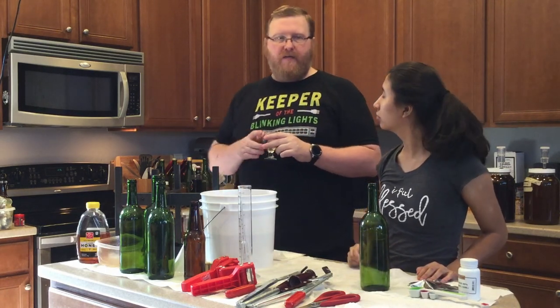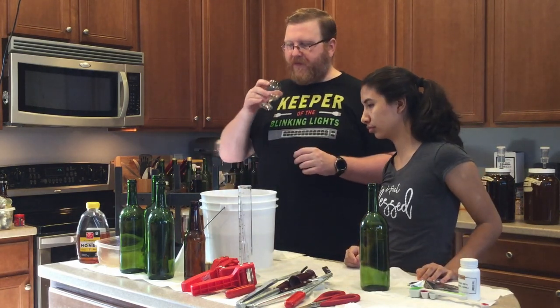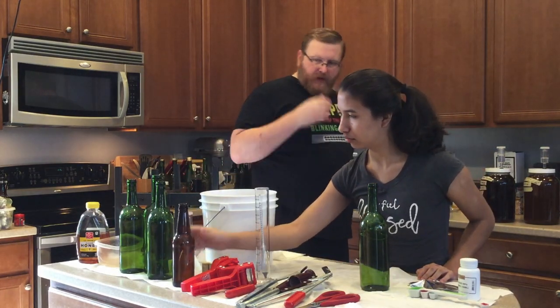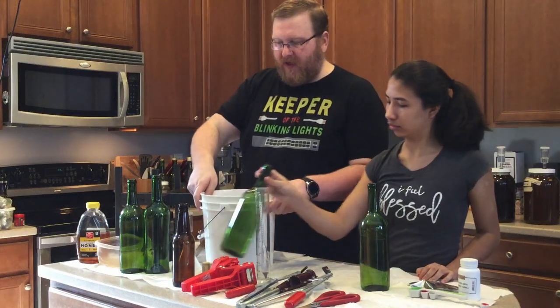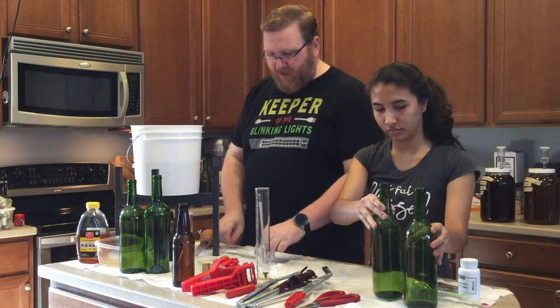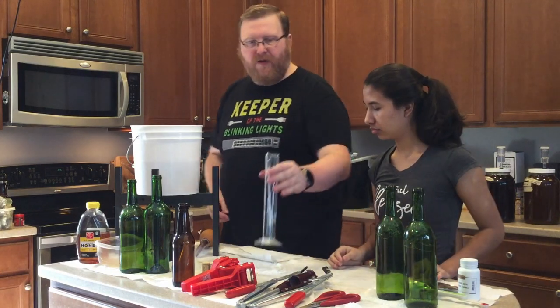Yeah, that balanced it out a little bit more. So we'll let this bottle age for a bit and see what ends up happening with it as we go along. I think that it ended up being rather nice compared to what I kind of thought it would be like.